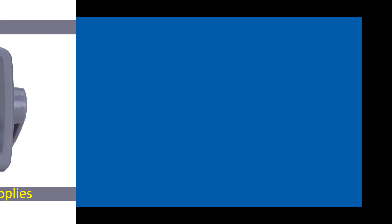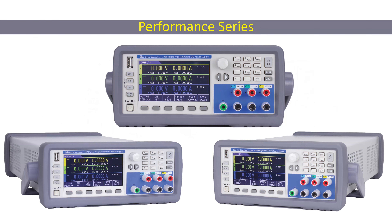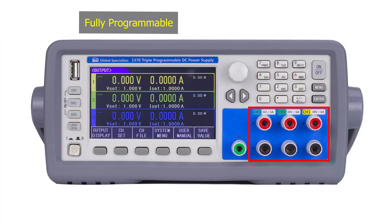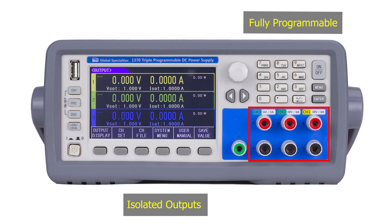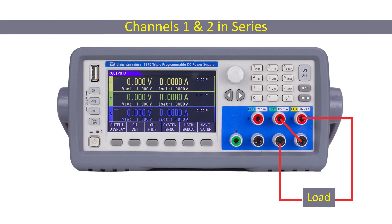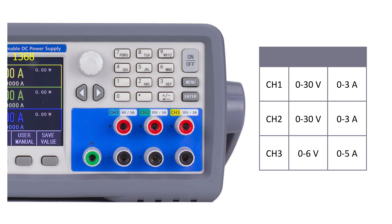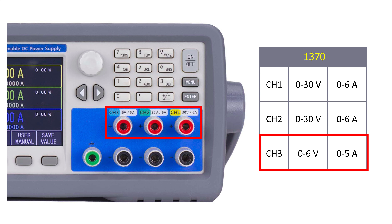The Global Specialties Performance Series of Triple Output Power Supplies features three models of linear, triple output power supplies with fully programmable isolated outputs. These outputs can be adjusted independently or combined in series or parallel to output higher voltage or current. Each model in the series offers a different configuration of variable output voltage and current on two channels. The third channel output is rated at 6 volts, 5 amps for all models.